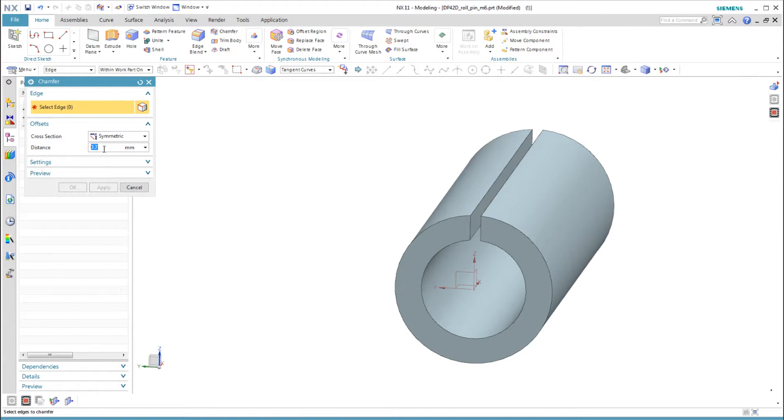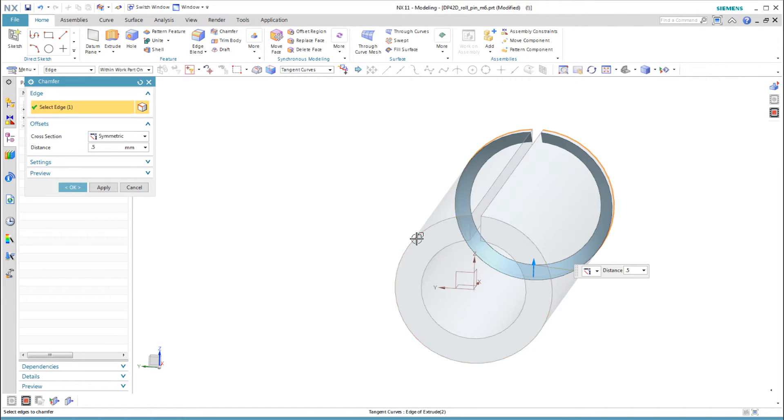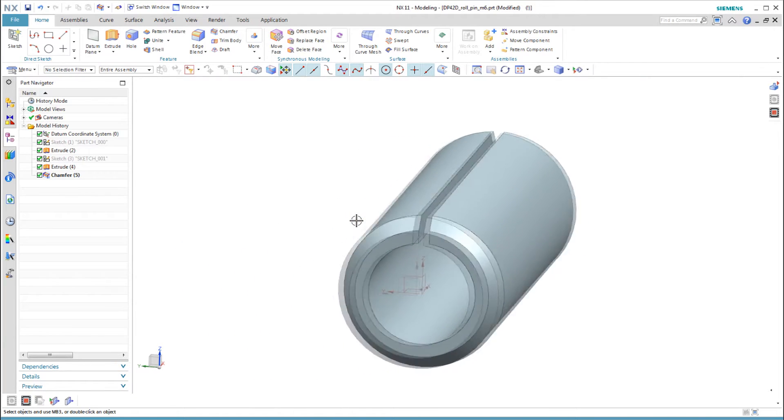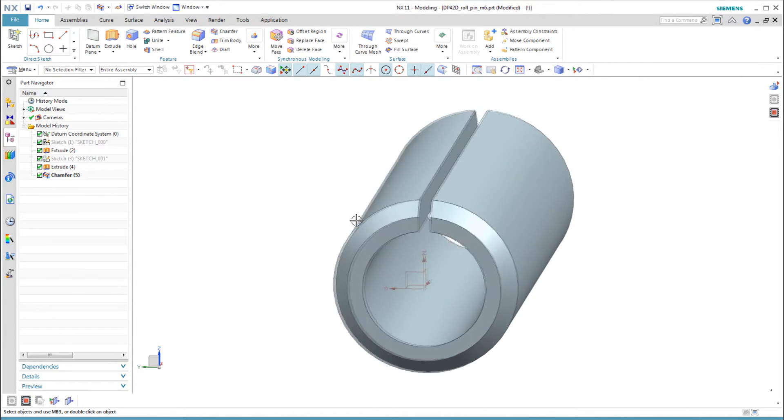The last step is to add the final chamfers on the ends of the roll pin, which makes it easier to assemble. Again, let's combine the two chamfers into one feature by selecting both edges in the same feature.